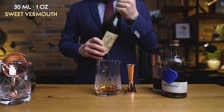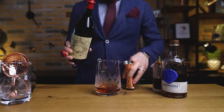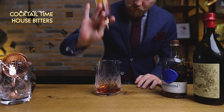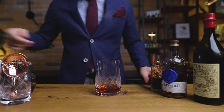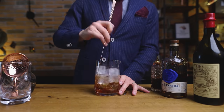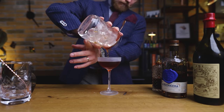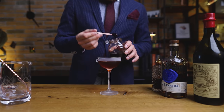Follow that with one ounce or 30 ml of sweet vermouth. Antica Formula will pair really nicely with its sweet vanilla profile. For bitters, I'm going with 3 dashes of the Cocktail Time House Bitters, consisting of a mix of aromatic, chocolate, and orange bitters. Stir with plenty of ice until well chilled and diluted, then strain into a chilled coupe glass and garnish with a cocktail cherry. Make sure you keep the sweet cherry syrup for later.